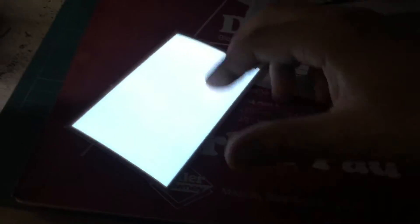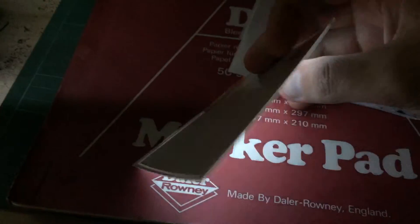Hi, this quick video looking at this EL panel or tape. This is a white one. It comes with a simple AA battery driver, as you can see here. Push the button on and off, that does four different modes.